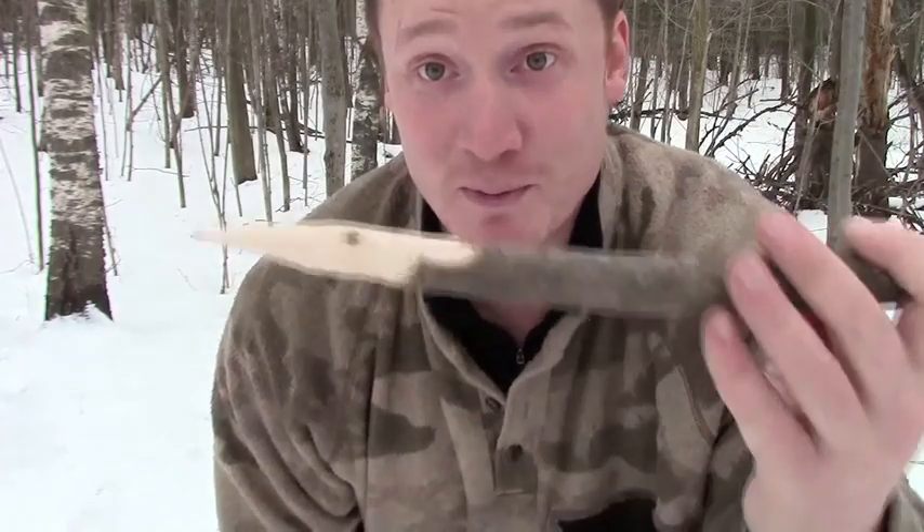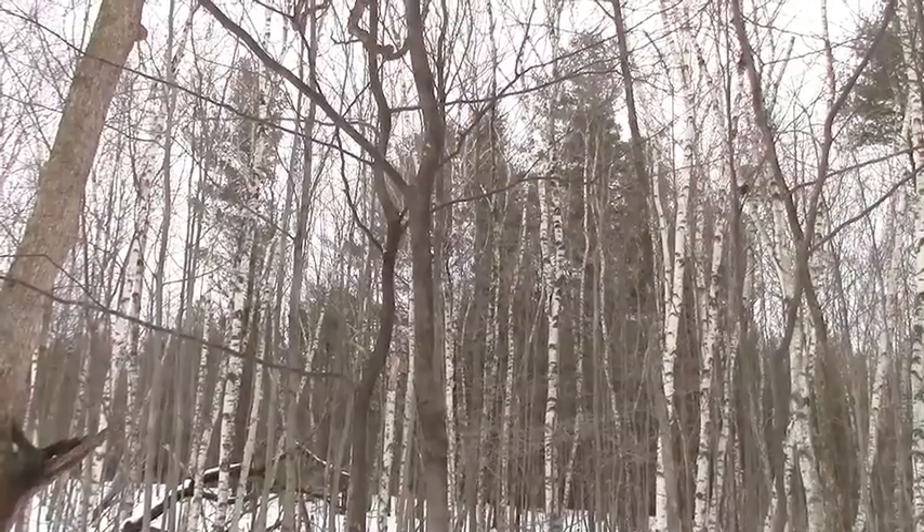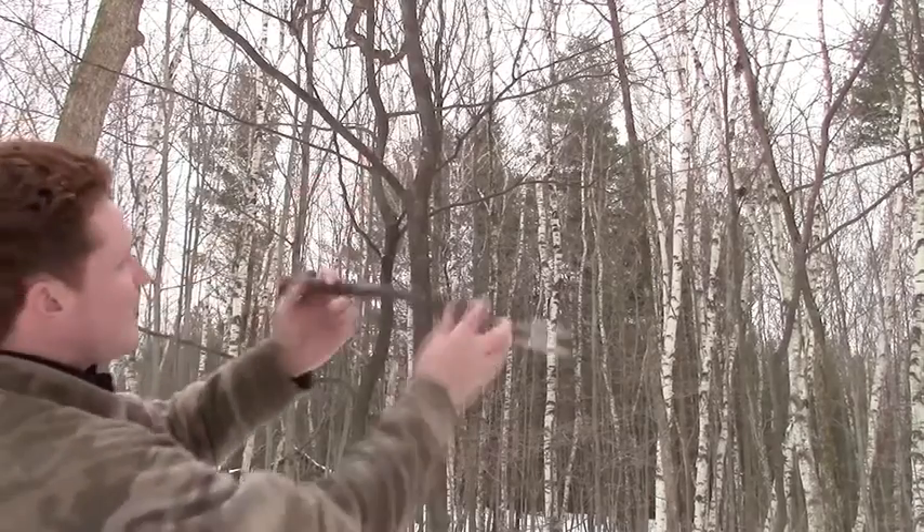Key part to this trap — one more of these. There's my other stake. Looking for something just about like that.